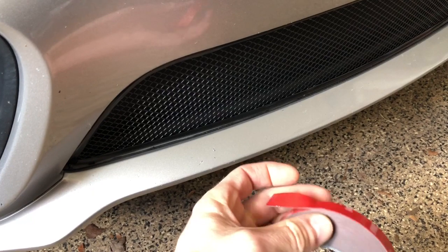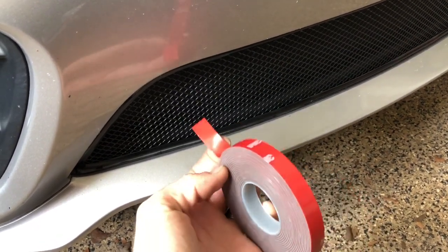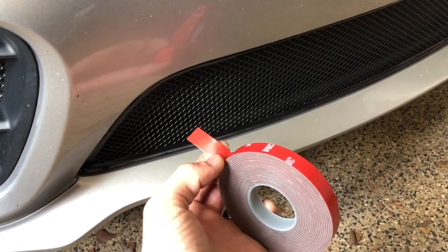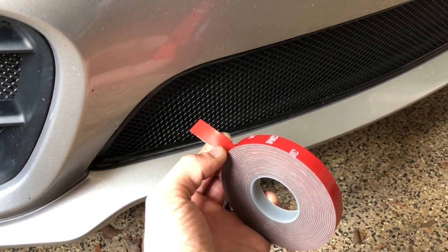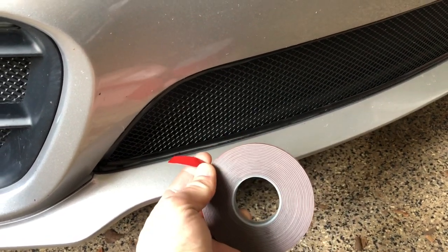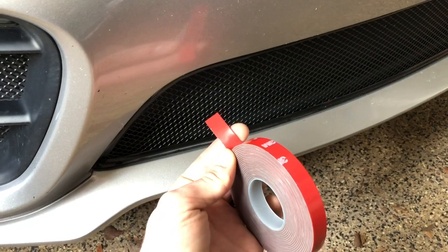Another tip is to always apply at greater than probably 60–70 degrees. Any closer to 70 degrees it's getting to be a lot gummier and easier to stick. So those are the tips.